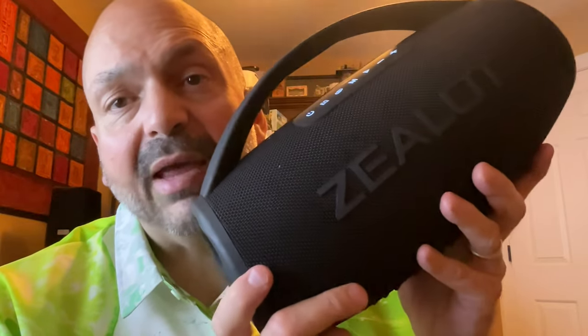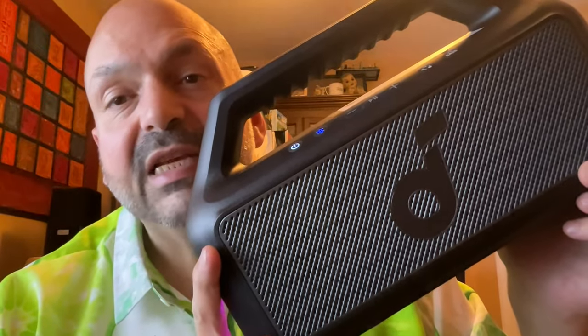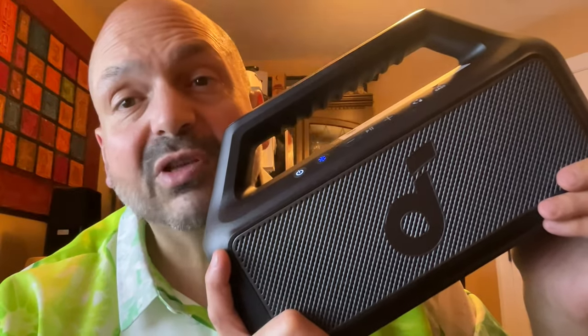It sounds great, and with the 16,000mAh battery and the dedicated power bank port, I am giving this the best power bank award. This is the Soundcore Boom 2. At 3.65 pounds it is the lightest speaker in the roundup, and it's waterproof. It has no other connectivity options so you're stuck with Bluetooth, but it sounds amazing. I love the easy-to-grip grooved handle and the 24-hour battery life. This is the only speaker in the roundup that supports the PartiCast 100 system.